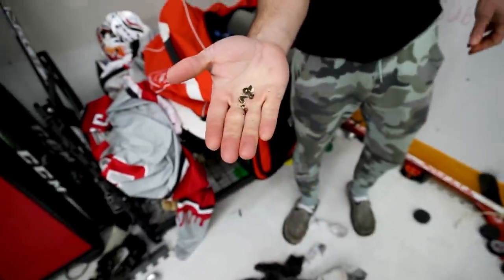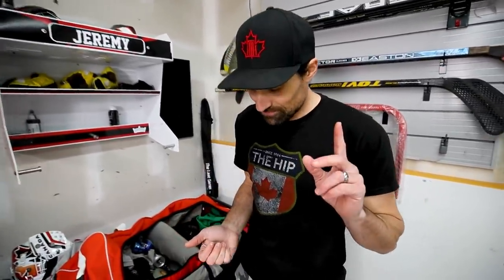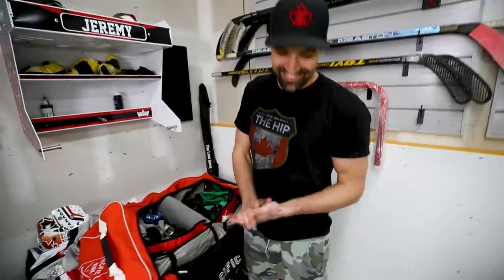There are also sunflower seeds in there — there used to be a lot more. A mouse got into my bag over the summer during about a month off hockey, and filled it with sunflower seeds. Did I wash it after that? No. I fully intended to clean it out but haven't yet. You know what, this video is my incentive — I've come this far, I might as well get all the socks out and clean the whole thing up.